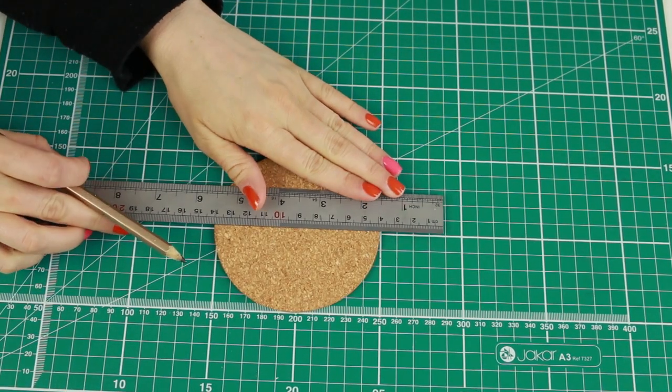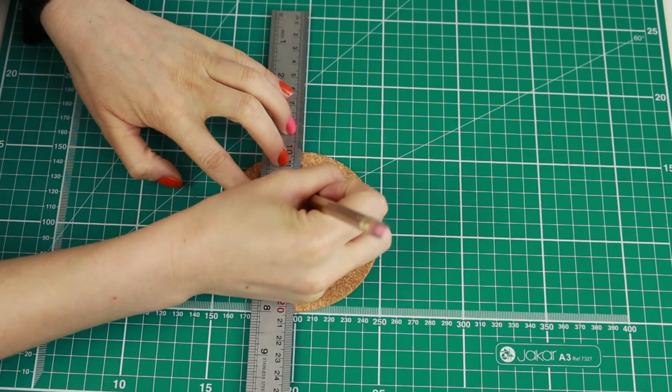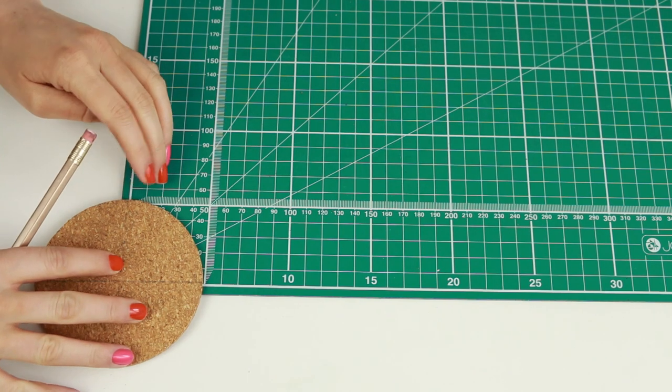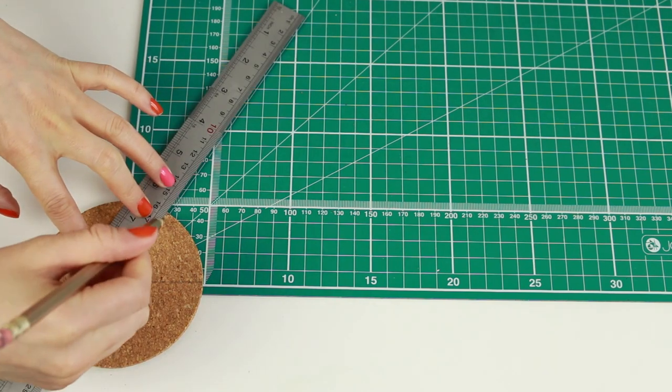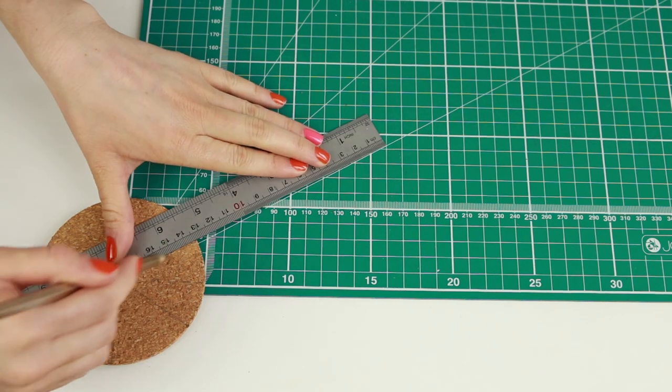To make the hexagon shape, draw a line down the middle of the coaster and then a dotted line crossing through that for alignment. You could use a protractor to measure out the correct angles for the shape, but I used the guidelines on my cutting mat instead, drawing a line at 30 degrees and another at 60 degrees.